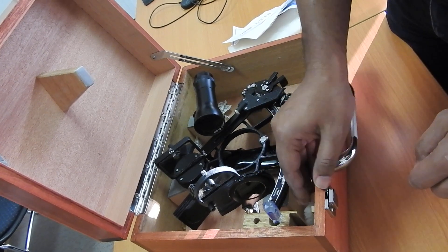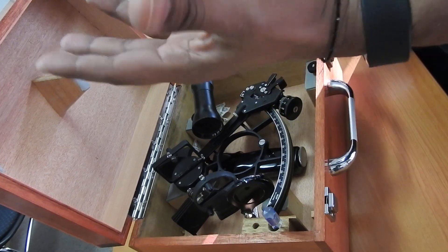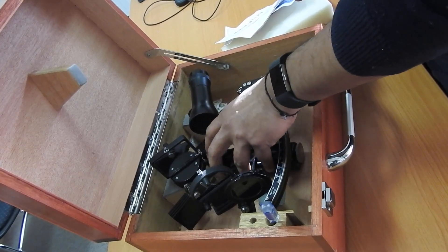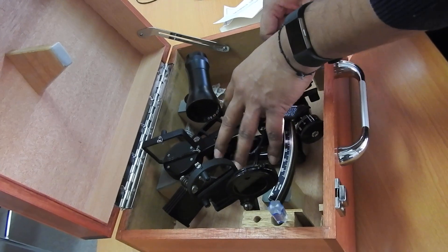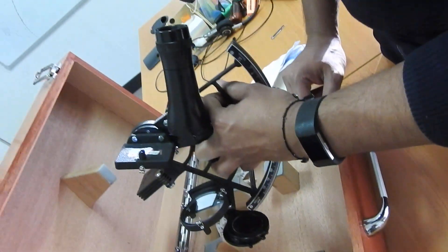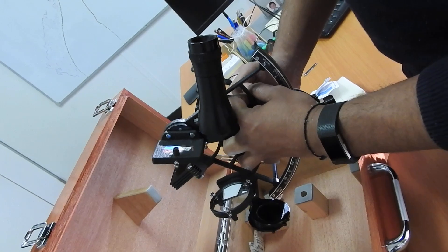To handle a sextant — especially if you are right-handed — make sure you use your left hand initially. You put your five fingers through the grooves of the sextant, in the center through these grooves, and then lift the sextant. Hold it firmly with your left hand and then transfer it to your right hand.